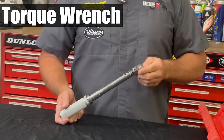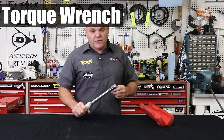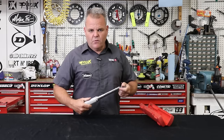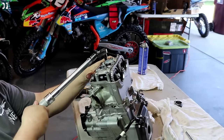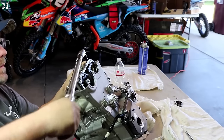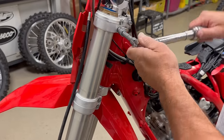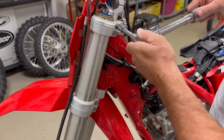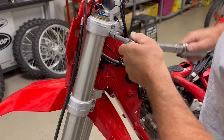This is a three-eighths drive torque wrench — this is a Snap-on one, old school, over 20 years old. We've had it checked out over the years to make sure it's still calibrated, and it is. On a dirt bike, most everything you would need would be fine with this style three-eighths drive torque wrench. The main thing you're going to be torquing regularly is your fork bolts, some of those head stays, and different things that are a little bit more critical.